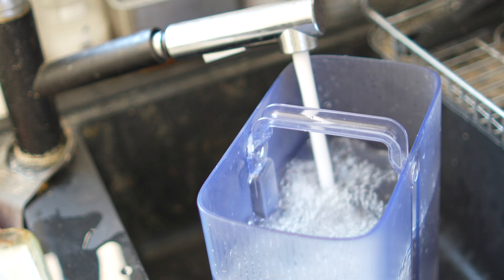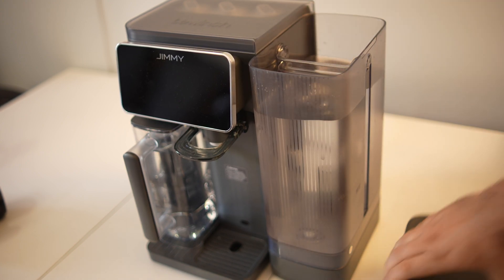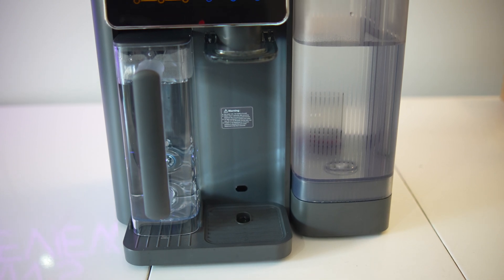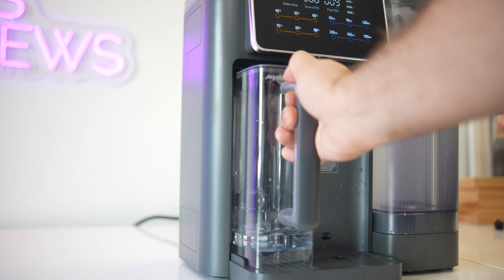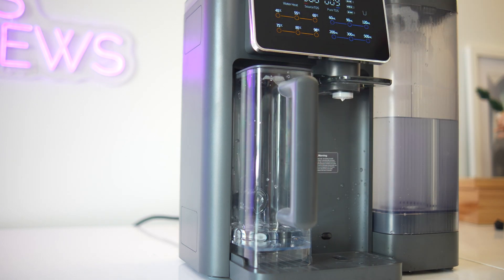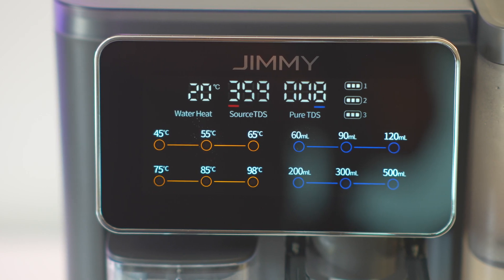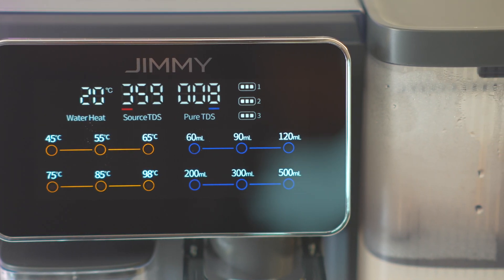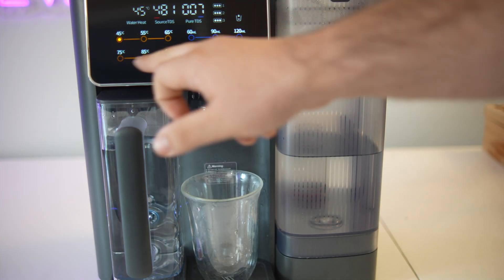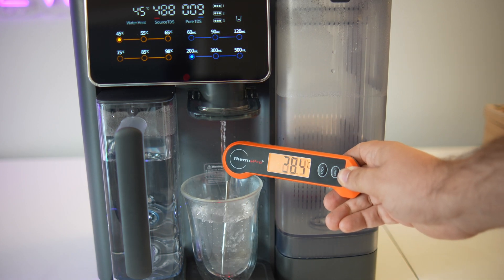Now let's look at the machine itself. It comes with a 5-liter water reservoir for the unfiltered water and two 1-liter detachable jugs for the filtered water. You can store one jug in the fridge for cold water while the other is on the machine ready to dispense hot water. There's a clean and intuitive touch control panel with six temperature presets: 45, 55, 65, 75, 85, and 98 degrees Celsius. I tested the hot water setting and it was impressively close to the advertised temperatures, as confirmed with a thermometer.